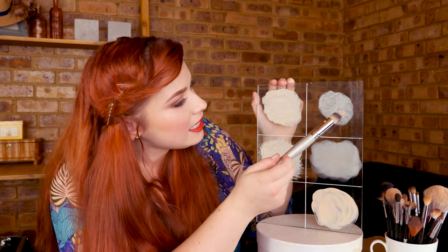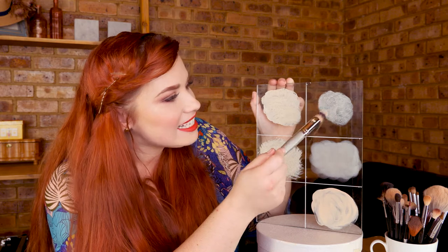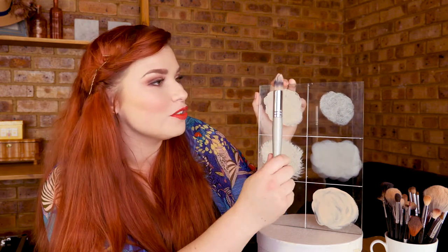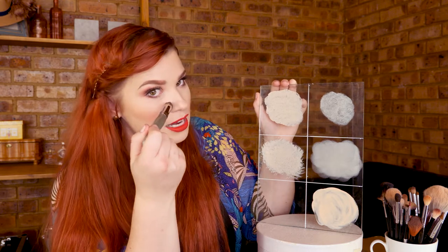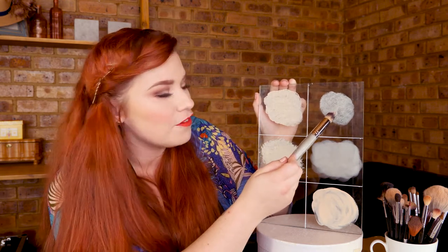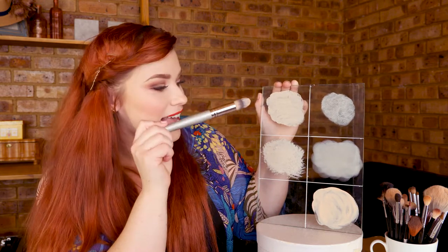As for this pointy brush — it didn't perform as well as I thought it would. It's one of my favorites because of the point, it can really get into the eye area and around the nose, but for the full face I can see how ineffective it is. So I would say the winner here is hands down the beauty blender — hands down, it's just so smooth.